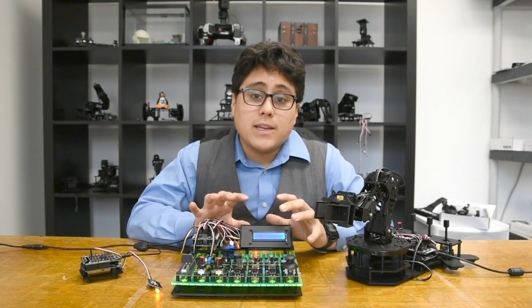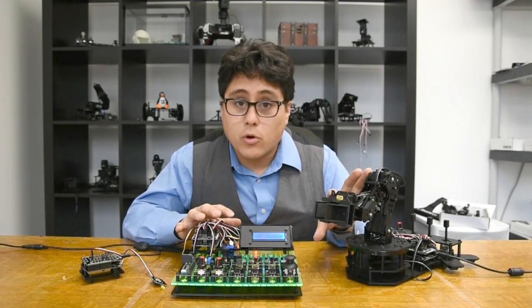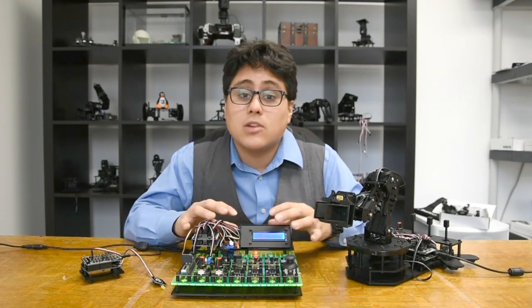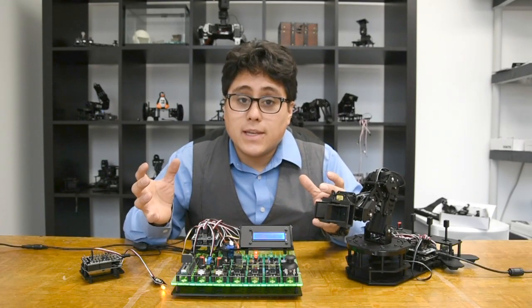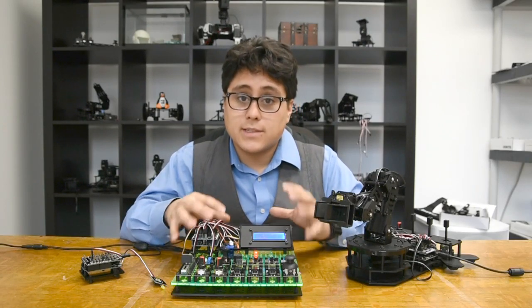One of the best things about RobotGeek is that everything is modular. I can mount them to these workbenches, mount them to my robots, I can mix and match robots, so no matter what my project is, I can really easily come up with all the physical things that I need, mount them in the right places, and get going.